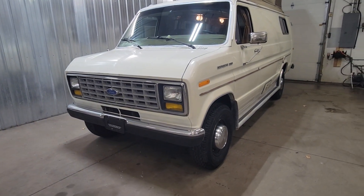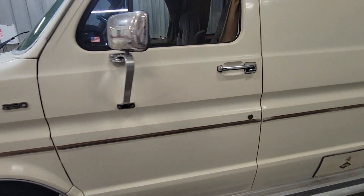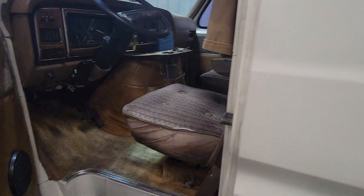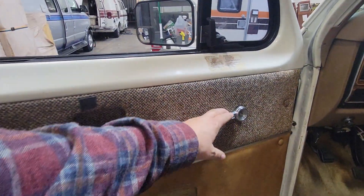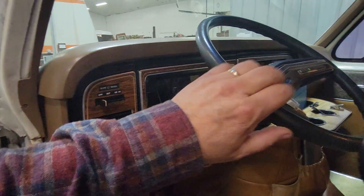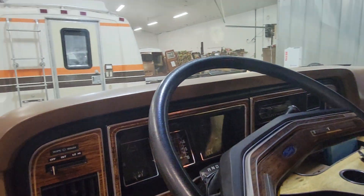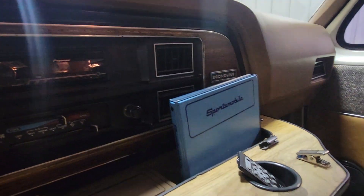Check it out — 130,000 miles on this, 36 years old I think if I remember right. Good old crank windows, little smoker vent windows. It does have tilt wheel, cruise control, air conditioning, and a nice new stereo. Got the Sportsmobile book as well.